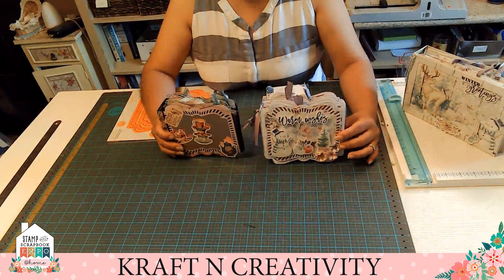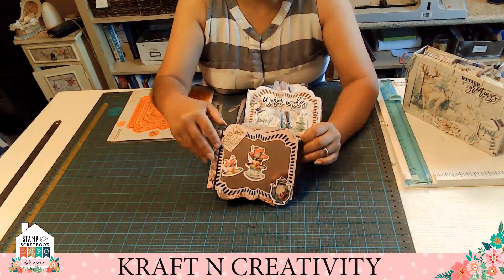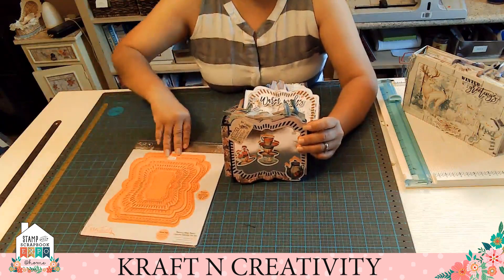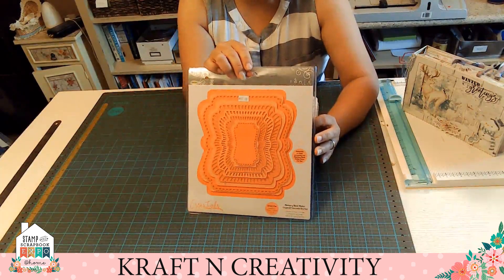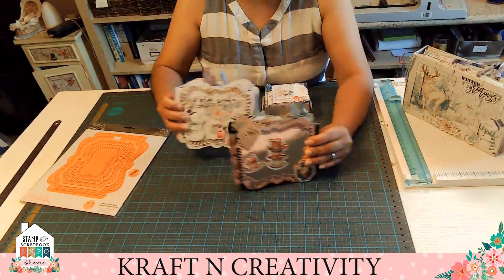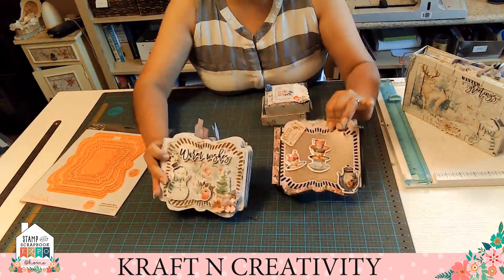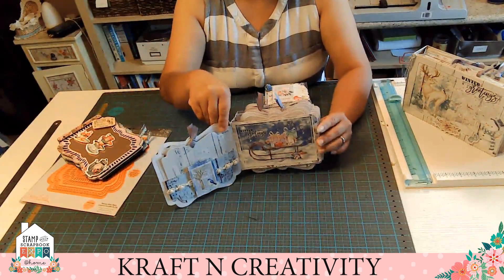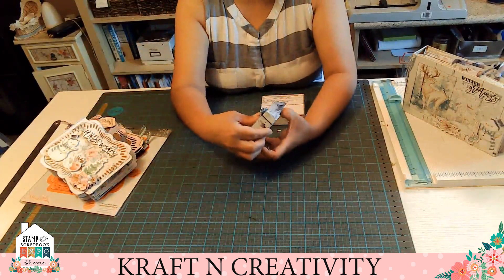Our next product is from Memory Plays and Tonic Dice. I was able to make this album with Alice. I used this Tonic Dice. I do have it available — you can make three sizes: small, medium, and large. This is the medium size. I have the small size but I don't have it with me at the moment. I used the Alice from Memory Plays paper collection. And this is the Winter Wonderland — I used that collection and I did this little box.